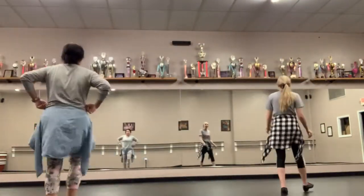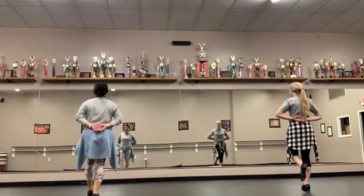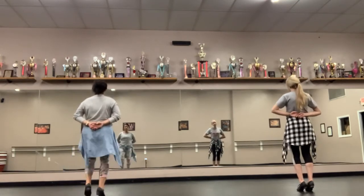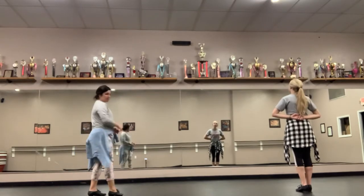So we just ended with — let's go ahead and start with your left, two mount basics. So we go mount basic, mount basic, mount triple, one, two, three, one, two, three. Okay, right there is where the music cuts.